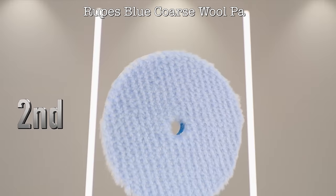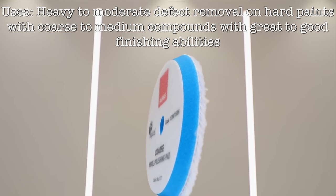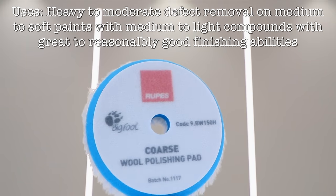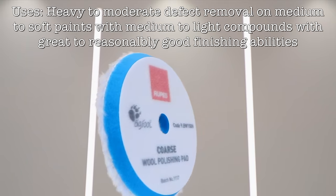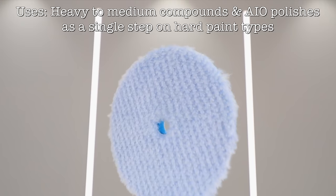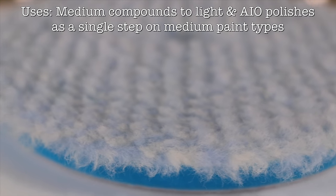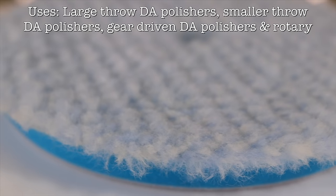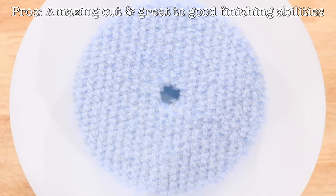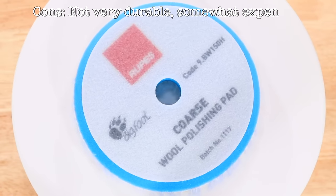Now if the yellow Ripper's wool pad didn't exist, then their blue wool pad would definitely be my favourite. In all honesty, these two pads are extremely similar in many ways, with the real difference between them being that this blue pad cuts about 20% better than the yellow pad, and the yellow pad finishes about 20% better than this wool pad. So on mid to hard paints, the blue pad may be a better option for a single stage correction, while on soft to mid paints, the yellow may be the better choice. So the pros and cons of this pad are identical to the yellow wool pad, being that it's just an outstanding pad for so many situations, but just lets you down a little by its durability.